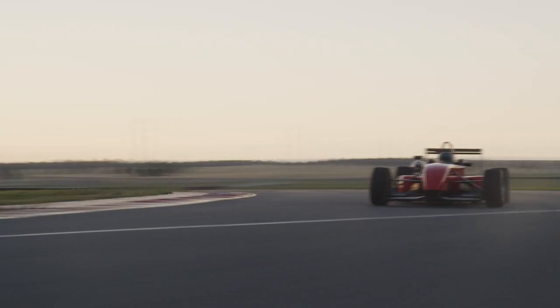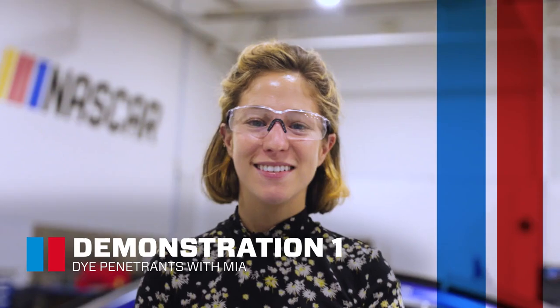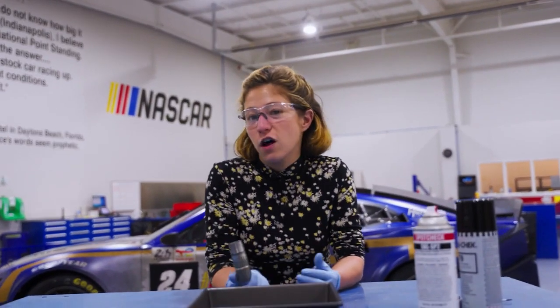Non-destructive testing, or NDT, ensures the safety of equipment on the racetrack and elsewhere. Today we are going to demonstrate a way to visualize some cracks, and this is a steering column spindle.